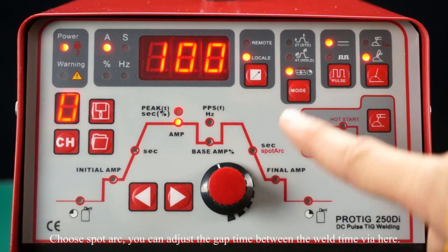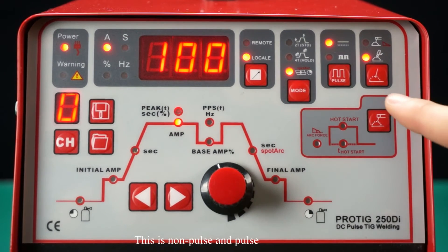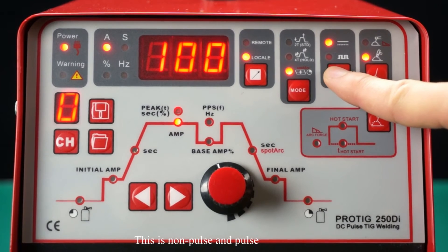Choose spot arc. You can adjust the gap time between the weld time here. This is the non-pause and pause setting.